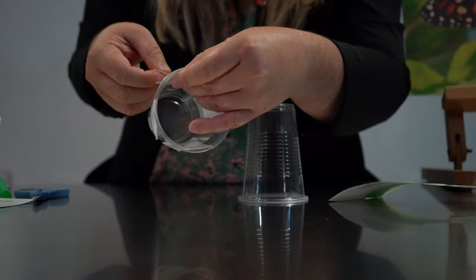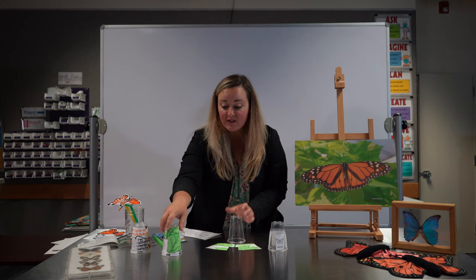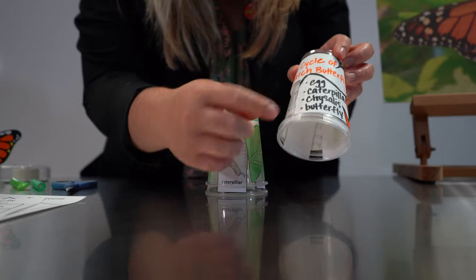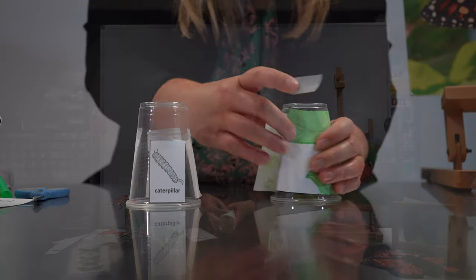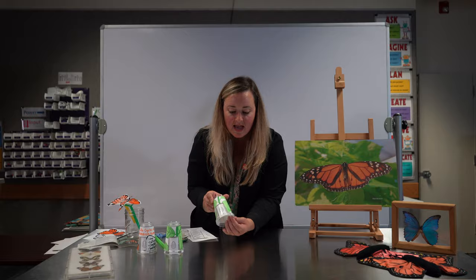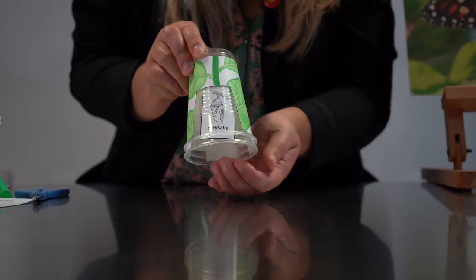we have that beautiful adult butterfly. Then we have our other cup — we're going to put our background on that. You can decorate it however you want: if you want to put milkweed like their natural habitat, or decorate it like a beautiful butterfly. Just wrap it around, tape it together, and put it right over top of your stages. And you can go through each stage of the monarch life cycle. There you have your monarch life cycle cup activity.